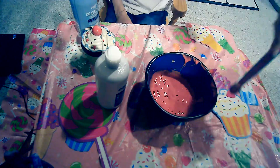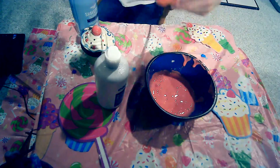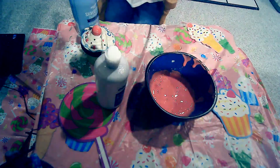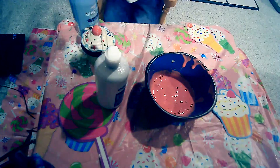I need to go get another spoon. This is actually a measuring spoon — I was too lazy to actually go get a spoon. Actually, I don't feel like using this. I'm very picky today.